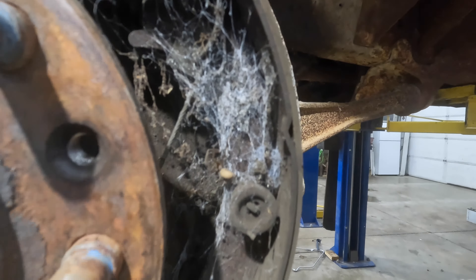Messing with these old trucks, one thing I'll say is you really don't want to look around too much on this thing — you want to focus on the project that you're working on.